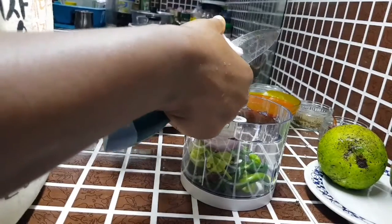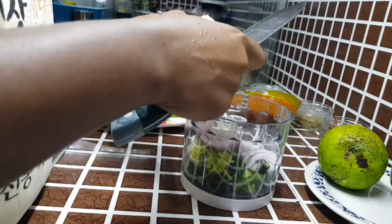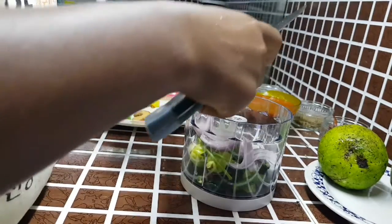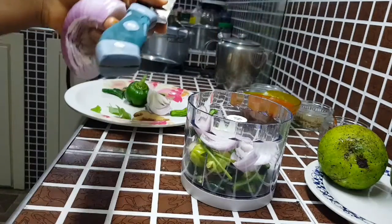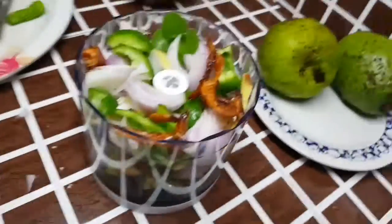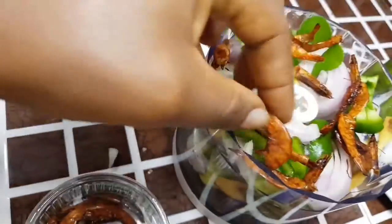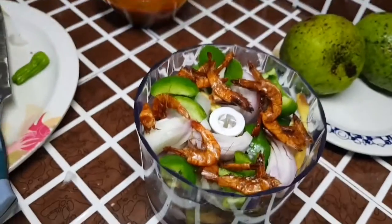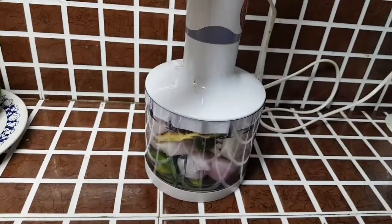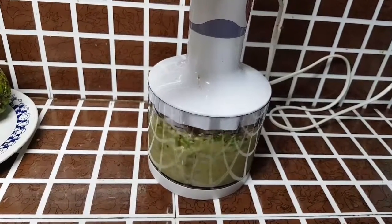You can feel free to use a chopping board if you're not comfortable using your hands. Everything is now in my blender. I'm adding in my smoked shrimps — you can add fresh shrimps or powdered shrimps if that's what you have. I'm using the shrimps in place of a bouillon cube or Maggi — I do not use Maggi; I prefer shrimps and herrings.